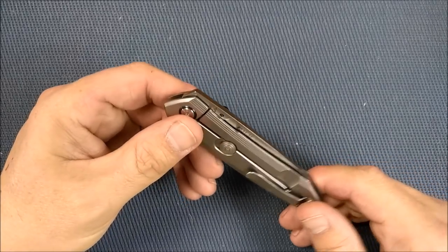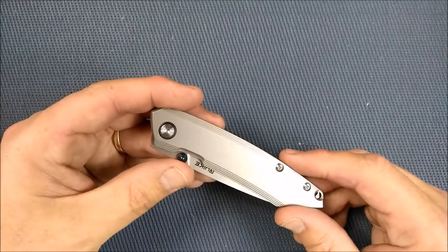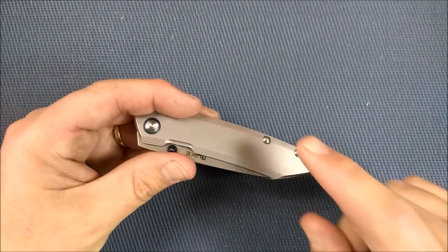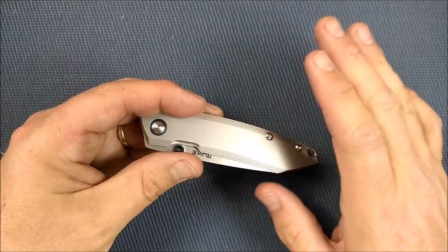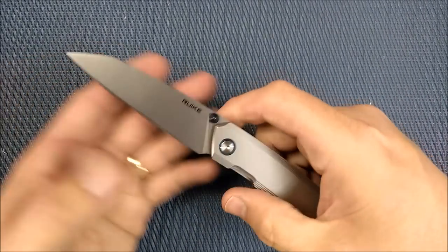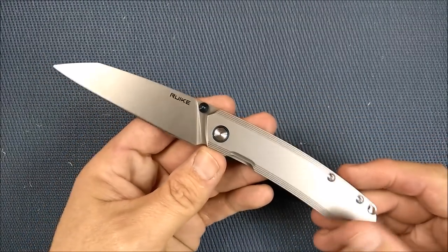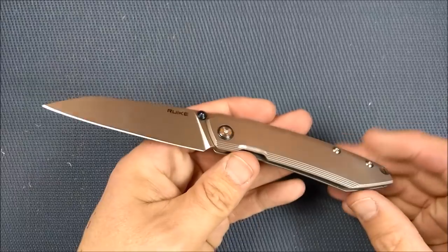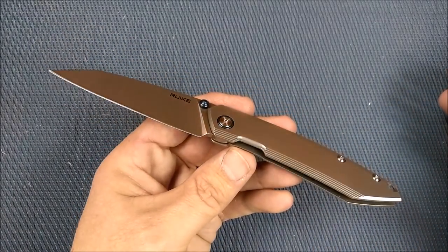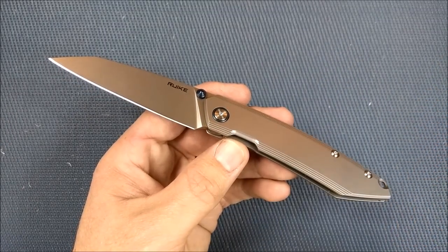If, when you're partway through watching this video, you like this knife but you're not liking the one issue I'm going to be talking about, do keep watching to the end, because I have a little fix that has made it absolutely awesome. I've already done the fix to this — you can't really see that it's there, but it makes a world of difference to this knife.